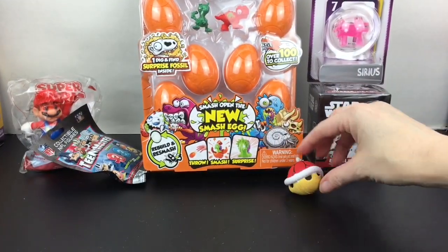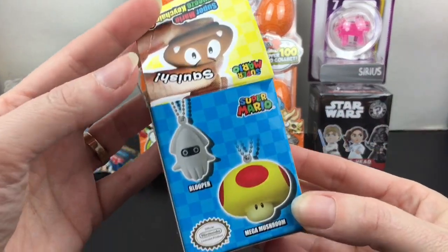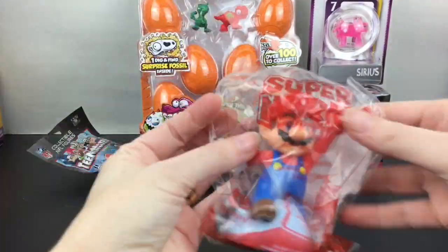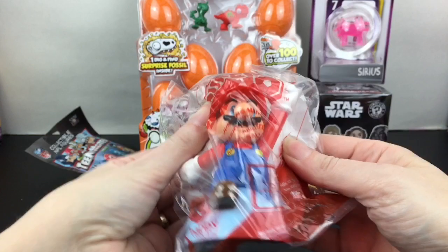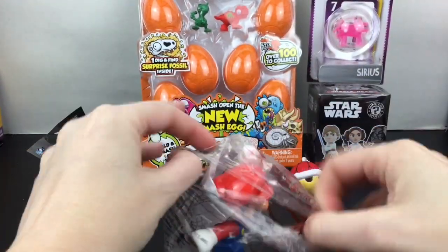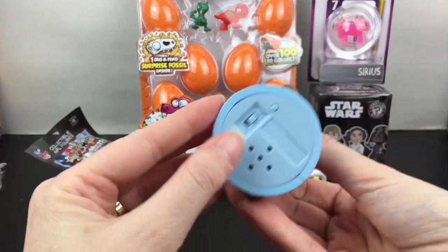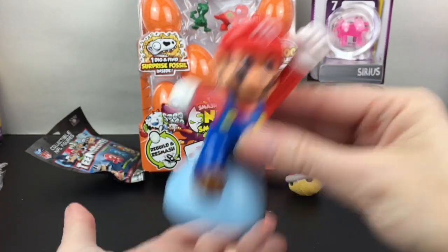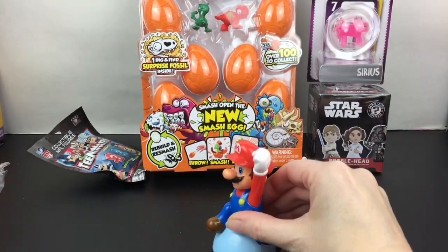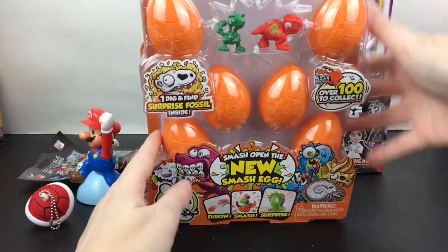They're fun keychains — I really wanted Blooper. I'll have to pick up some more; they're really cute. The 99-cent store actually had these, so that was a good price. I like Bullet Bill too. Then, to go with our turtle shell, we have a Mario McDonald's Happy Meal toy. This one's really cool because he actually makes sound — the jumping sound — which is so cool!